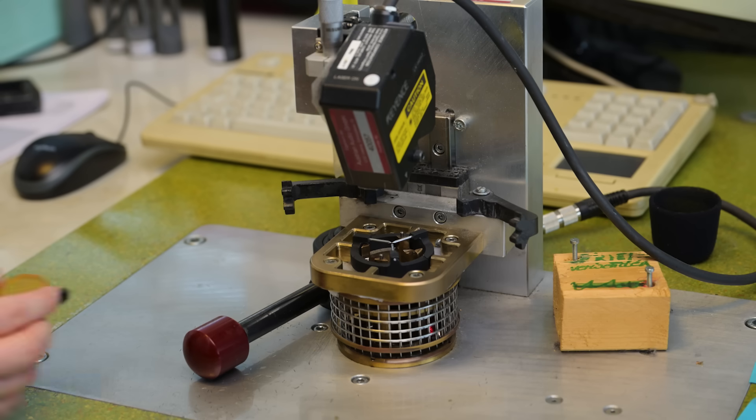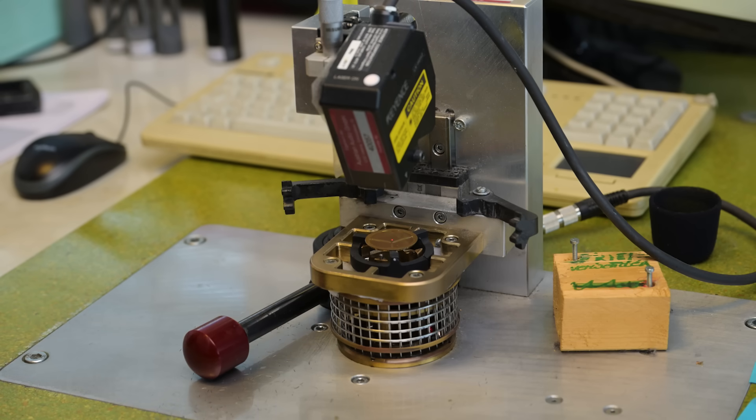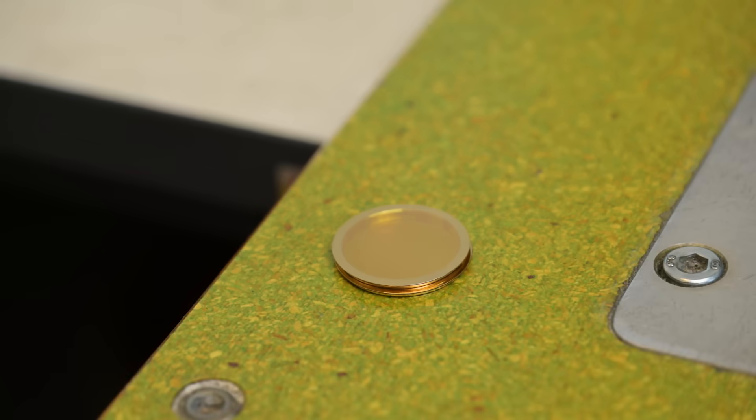Now we put it back for some testing to make sure the membrane has the right resonance. Other microphone companies don't tune every single membrane individually. At Austrian Audio, they say this is one of the most important things for not only a good sound but also for consistency. We've passed the test — here's our final membrane.